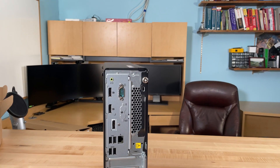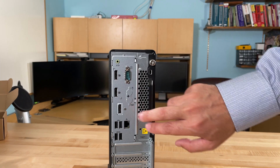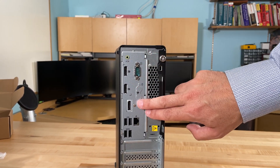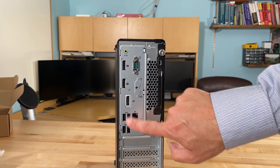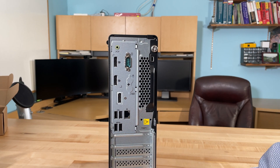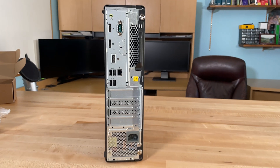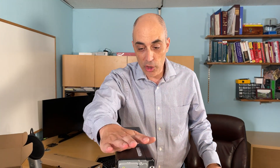Let's go ahead and take a quick look at the back of the unit. It's very similar to the previous model. You're going to find three display ports, along with your USBs. You'll also find the network interface here, which is gigabit, and the power supply — this is a 310-watt power supply.